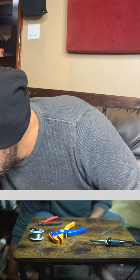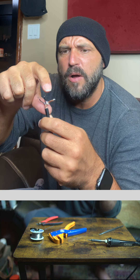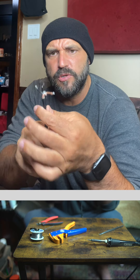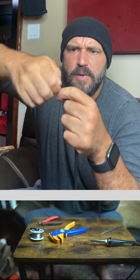You're gonna see three things here. One is your positive, two is your ground, and this one you don't need — so just peel it back. Tie these two together like this.